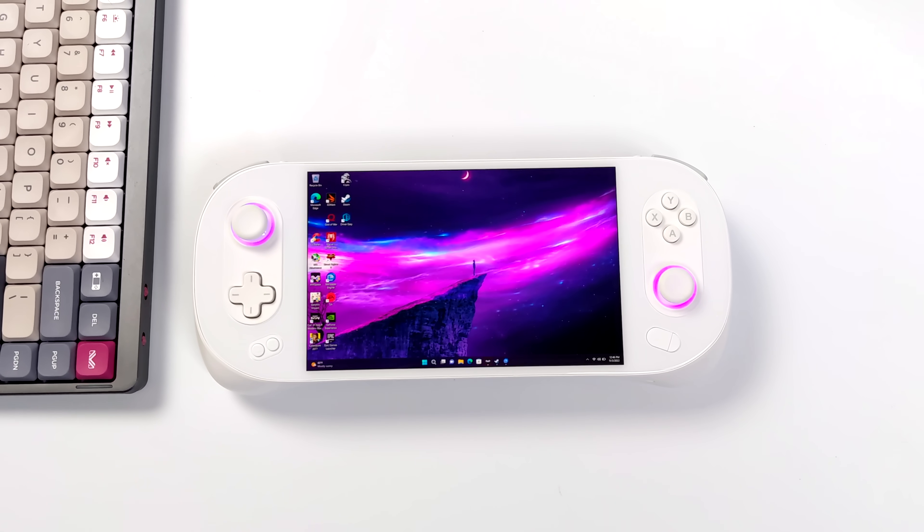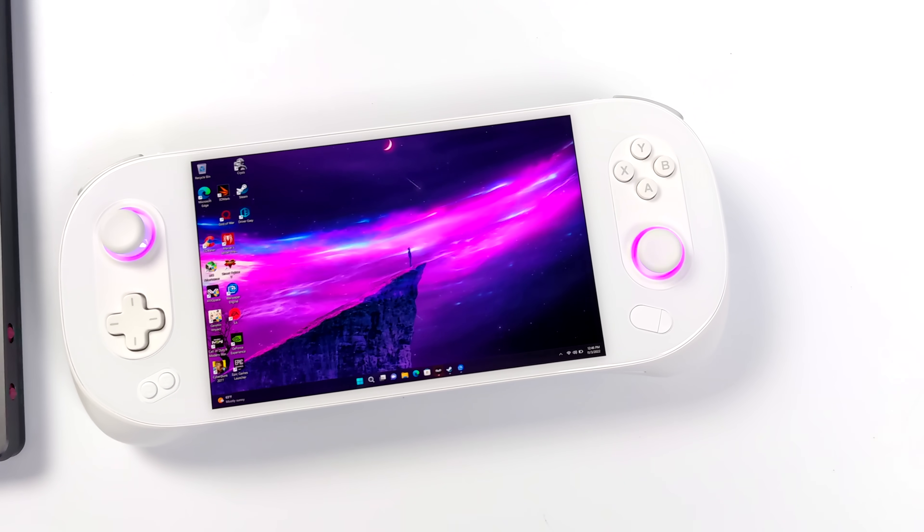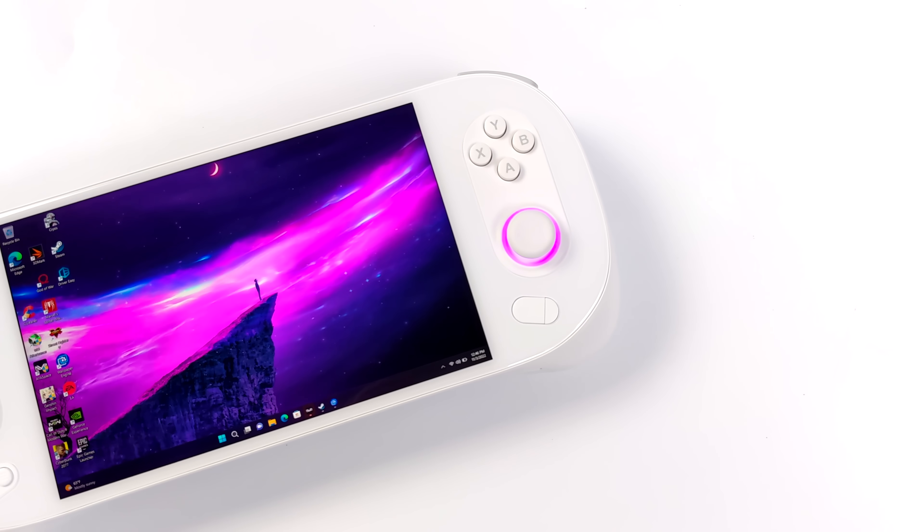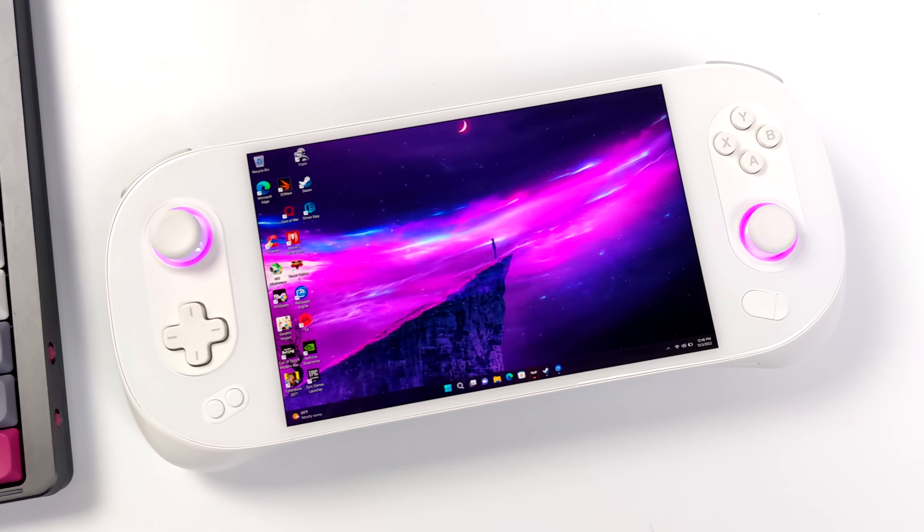Hey, what's going on everybody? It's ETA Prime back here again with another Aya Neo 2 video, and today we're going to be testing out some eGPU performance on this handheld gaming device.